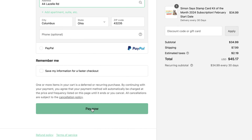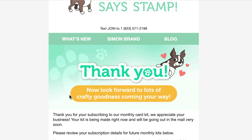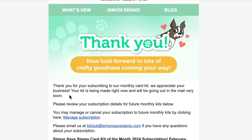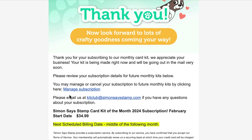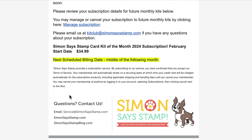Once you've successfully checked out, you'll receive an order confirmation as well as a monthly card kit subscription email welcoming you to our kit club. If you'd like to take advantage of the perks we offer as well as manage your subscription, you can then log in to your Simon Says Stamp account and access these options.